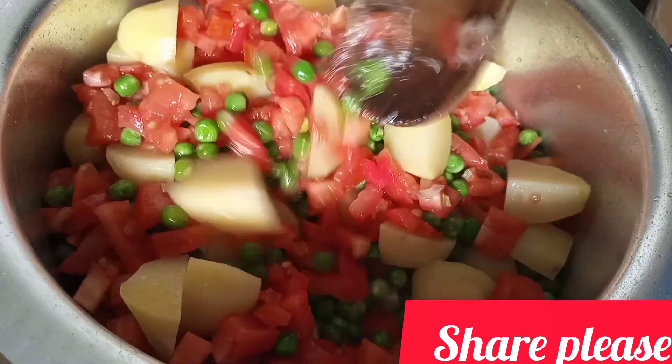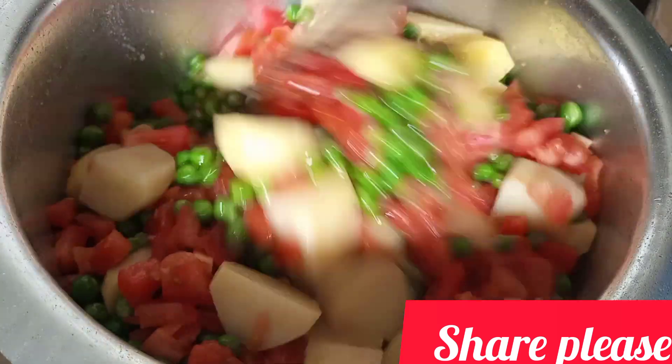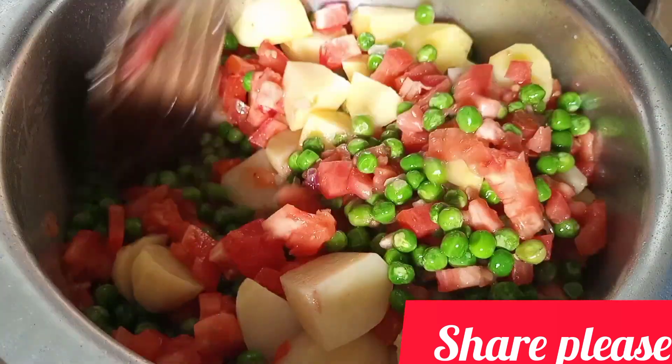It's a very simple meal you can make for your kids, your family members, or your friends, and I bet they will enjoy it.